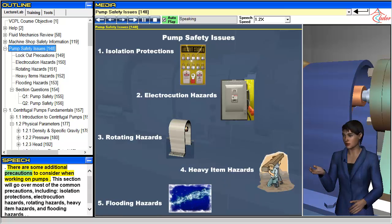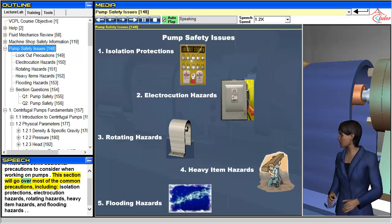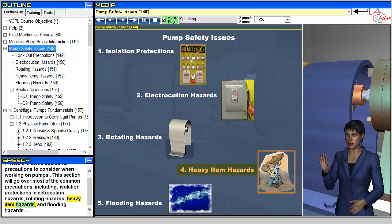There are some additional precautions to consider when working on pumps. This section will go over most of the common precautions, including isolation protections, electrocution hazards, rotating hazards, heavy item hazards, and flooding hazards.